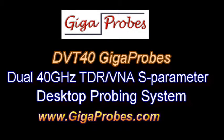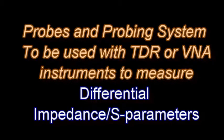Welcome to another GigaProbes video. We're going to show how to assemble a dual desktop probing system. They'll have two probes in this probing system that can be used with TDR or VNA instruments to make differential impedance S-parameters. This will be a complete assembly demonstration video.